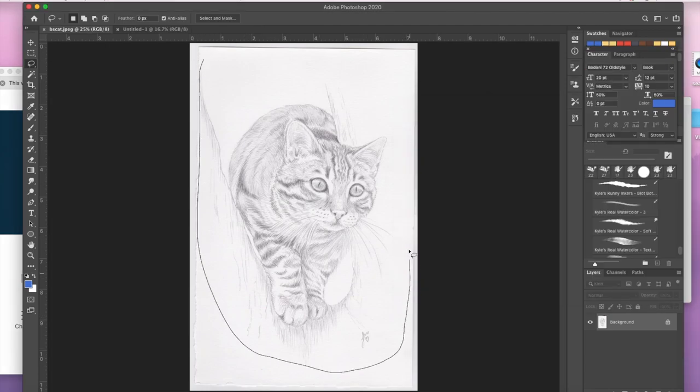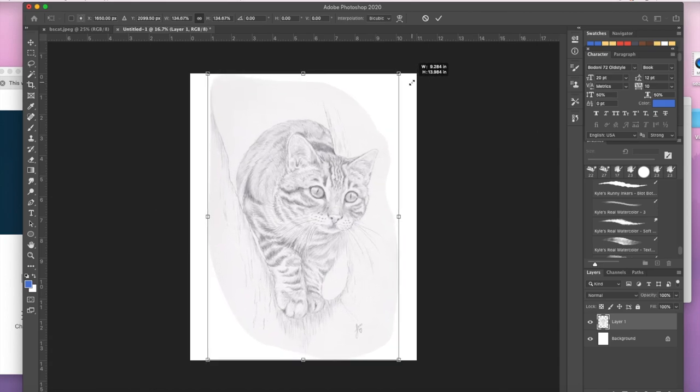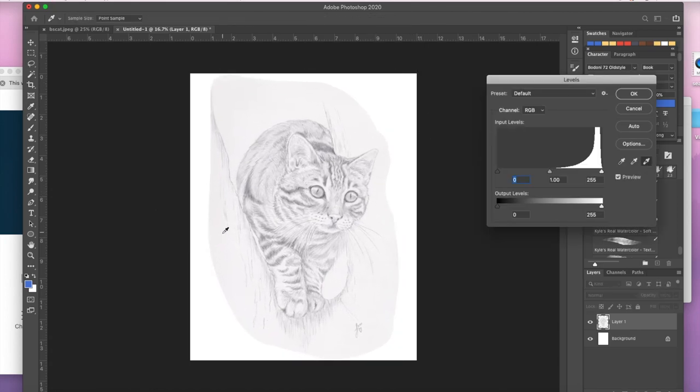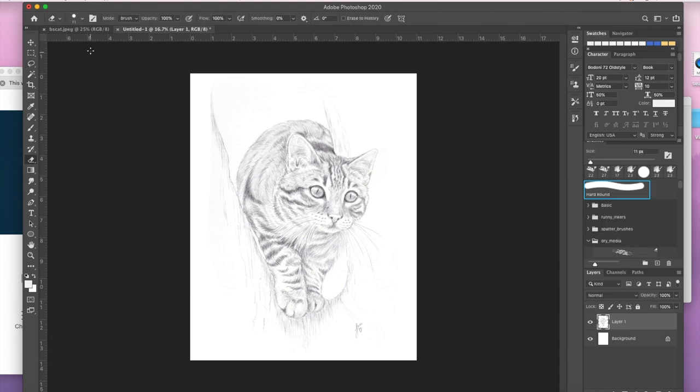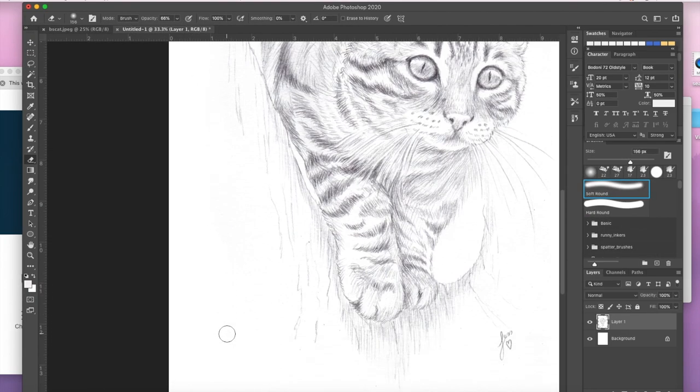Hi everyone, this is Jess and I'm back with a fun little video for you today. This is just a commission that I just finished of a beautiful tabby cat. I did it first with pencil and paper, scanned into my computer and now I am colouring it in Photoshop.